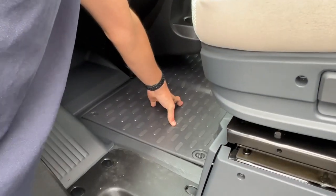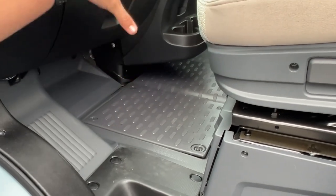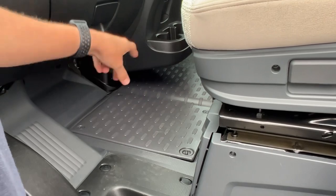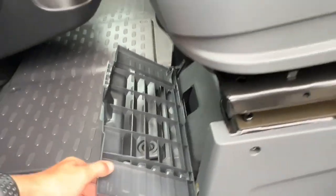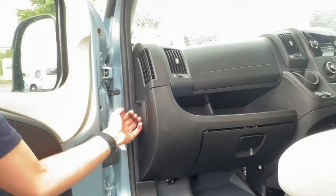The engine battery lives underneath this compartment in the floor — so should you ever need to change it, it's not under the bonnet, it's under here. Should you ever need to put a charger on, just lift that cover up and you can access the top of the terminals of the engine battery. There are two kits underneath the passenger seat which include a jack, a brace, and a tow eye. The bonnet release is just on here.